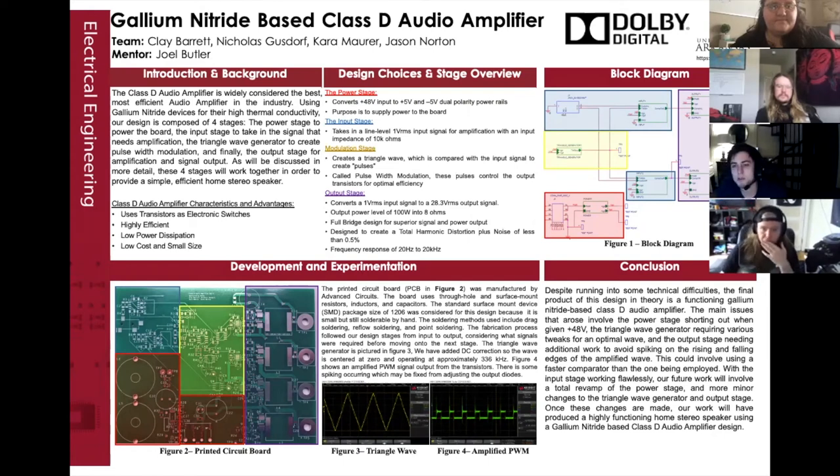Hello, everyone. My name is Clay Barrett, and I'm here with Nick, Karen, Jason, and our project is the Class D audio amplifier.